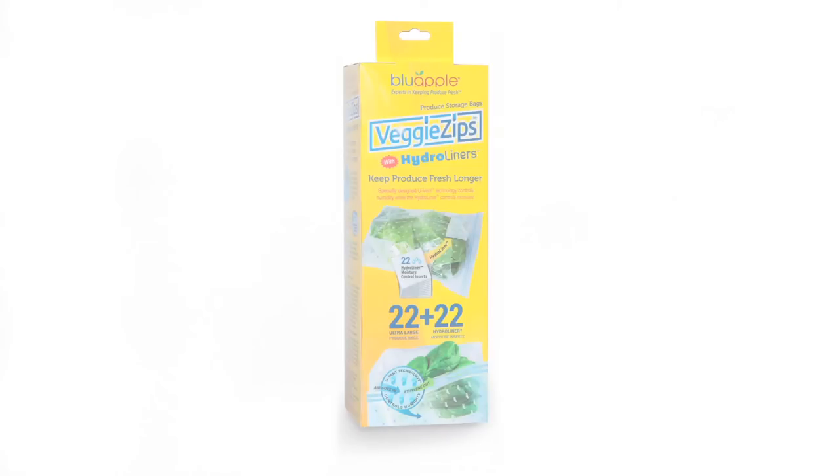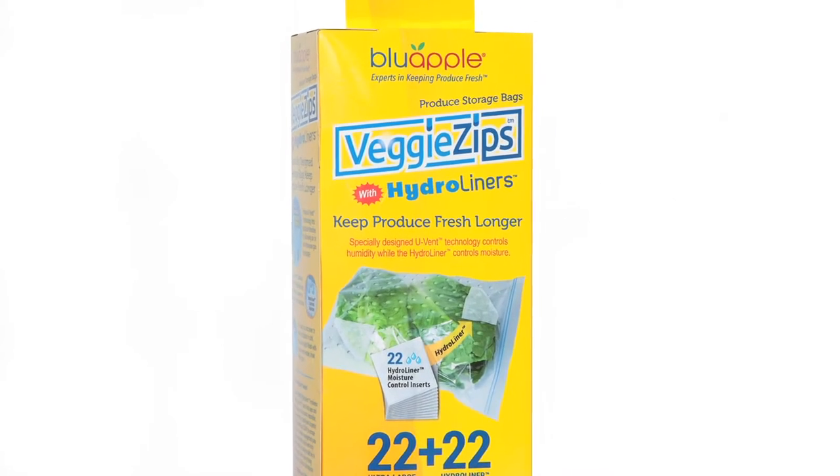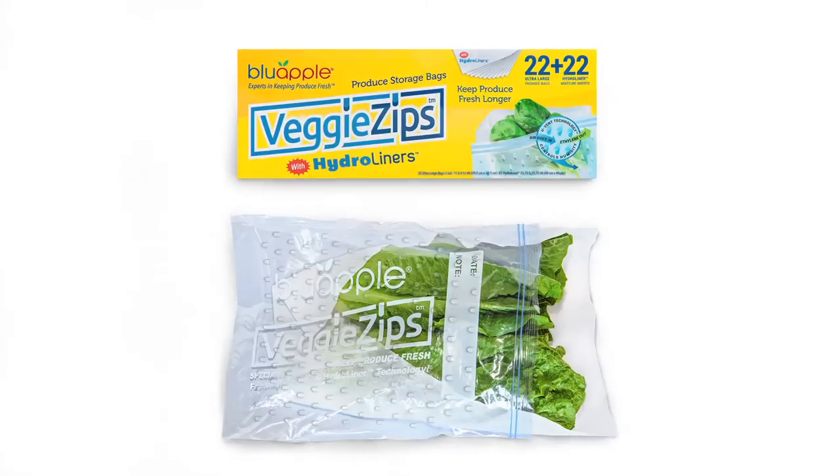So what's new at the show? At the show we're introducing a new product designed to manage the other problem in produce management — moisture and humidity. Veggie Zips is an innovative patented zipper bag covered in small winged holes, which we call U vents. These little wings will open and close, allowing the ethylene gas in the bag to escape and allowing fresh air into the bag as well.